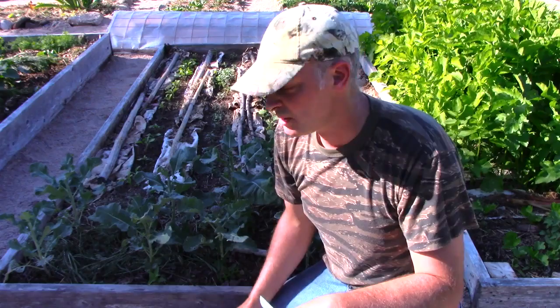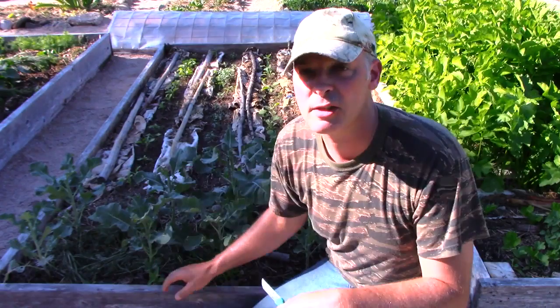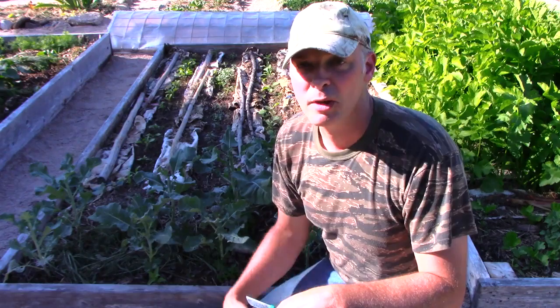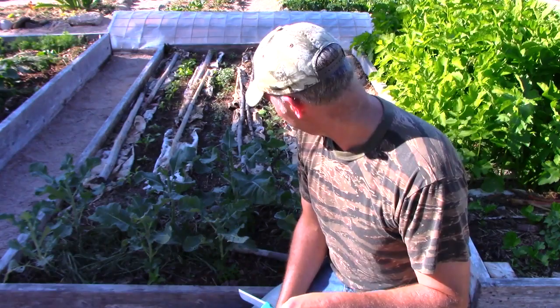Tonight's stir-fry is going to be broccolini with the garlic scapes and some other stuff. It's a great plant if you're challenged with a short growing season. I wish I'd planted more, because I love broccoli and I've got rare kids that actually like it too. I tend to cook broccoli with a little garlic, soy sauce, sesame seed oil, and a bit of salt.